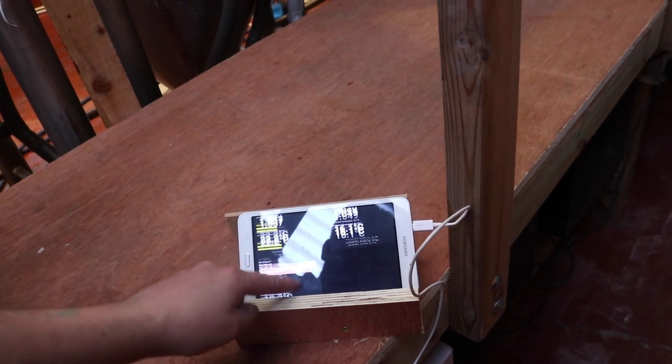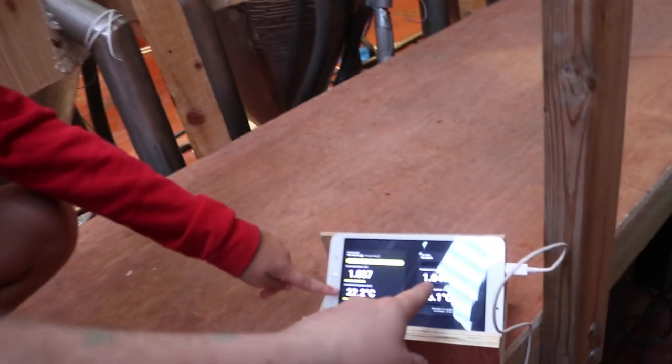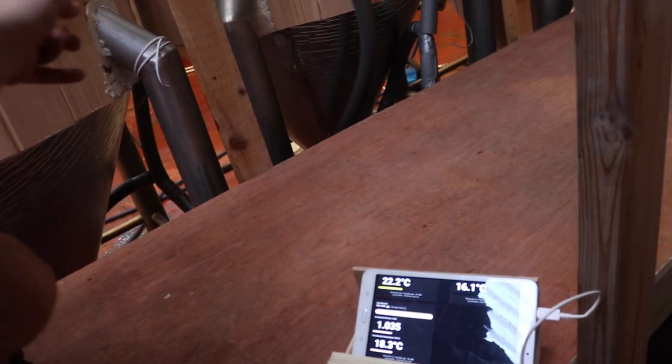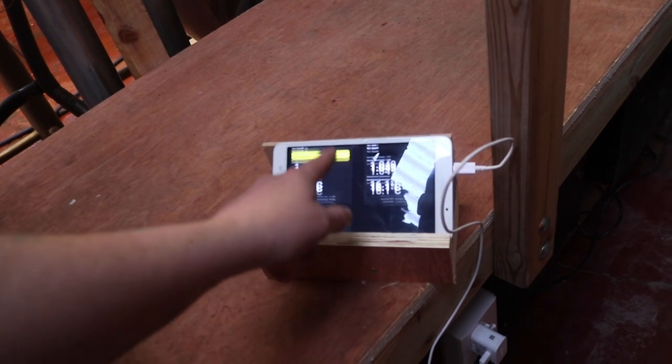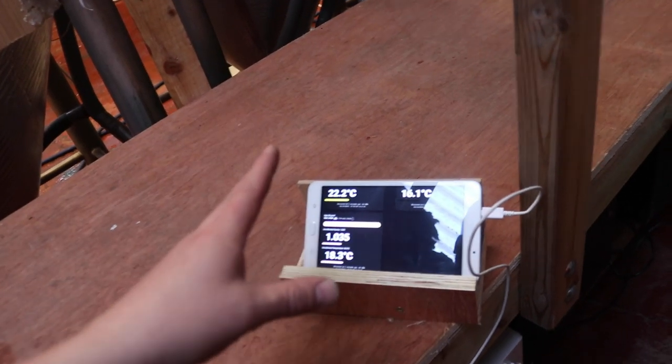We can see that tilt yellow is that tank, tilt black is the Plum Porter, and tilt pink is this tank behind you, Abigail. I've got them on this Samsung Tab 6 for now, but I have ordered a Raspberry Pi Zero.